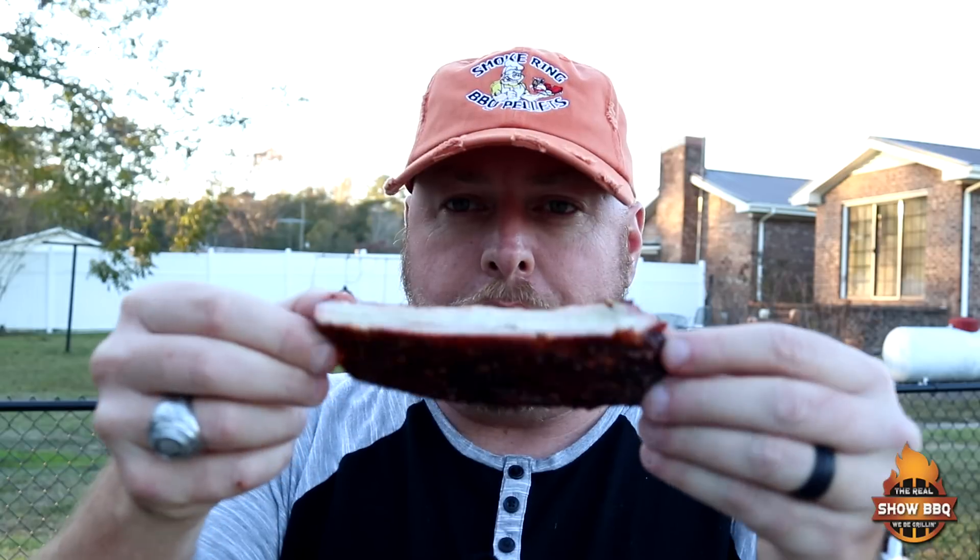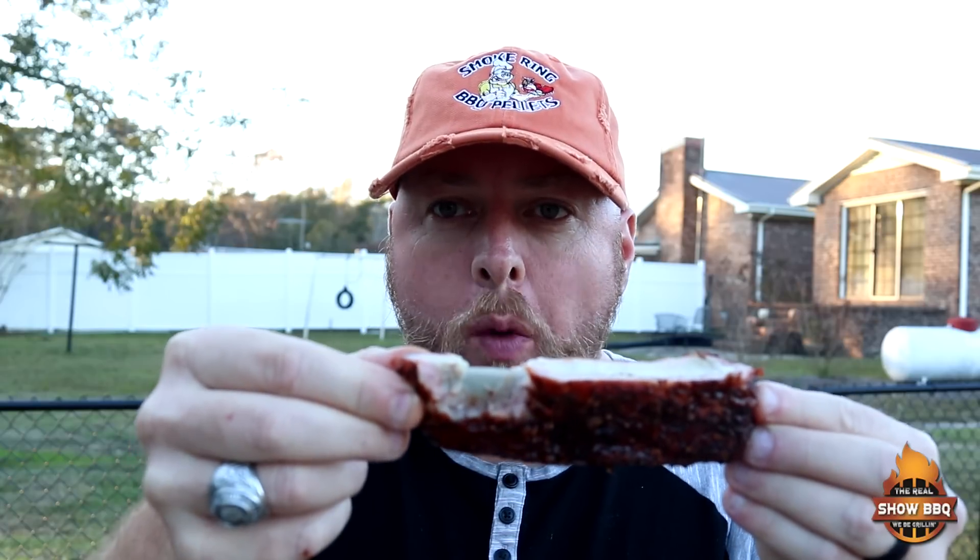Let's bite into them. Trying the Eastern North Carolina first — nice pullback, those typical flavors, nothing but savory with that sauce. Simple seasonings, tastes amazing. Got a nice bark to it. Now the Memphis — it's a little thicker piece. Clean bite, these are amazing as well. That Root Boy rub along with my Memphis barbecue sauce — great combination. These are so good.